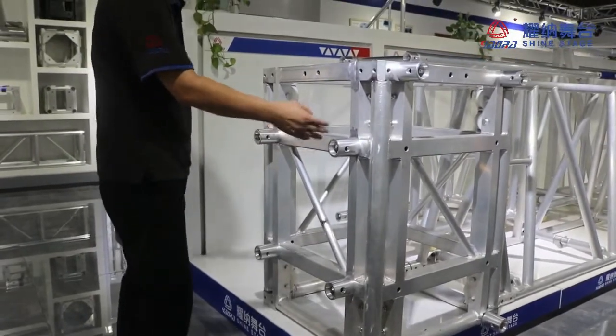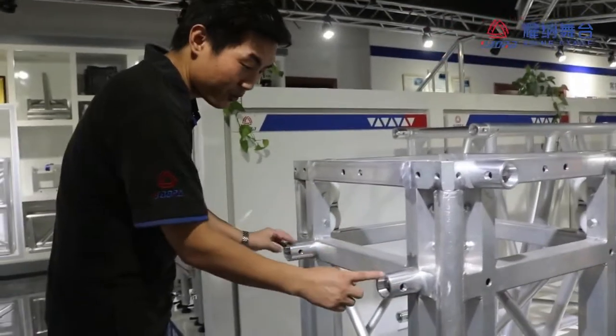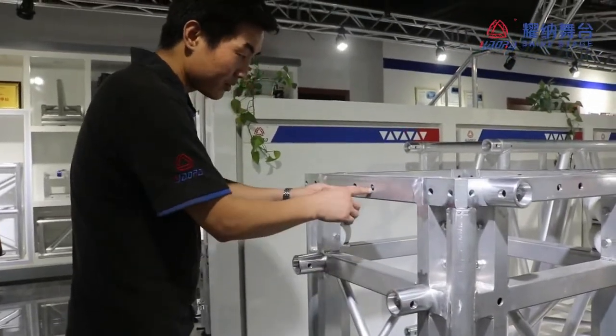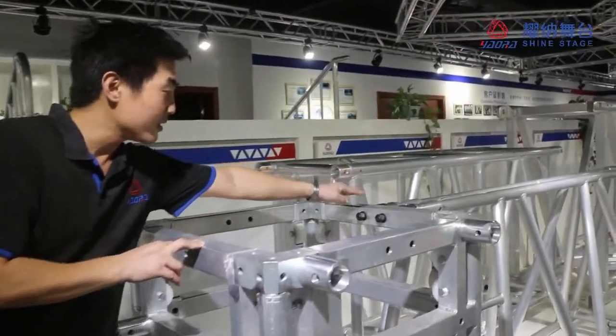Also we can make the triangle fold truss. Just remove these two couplers to here — like this way, like this way. The two.